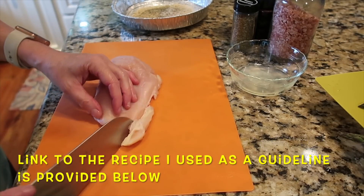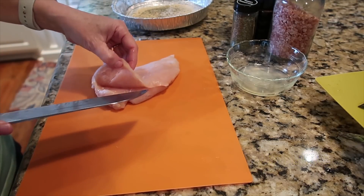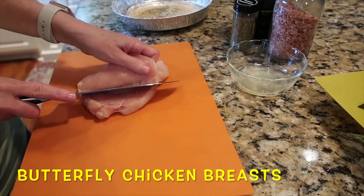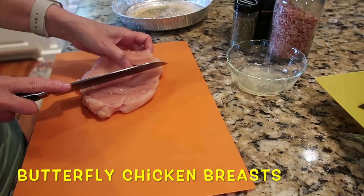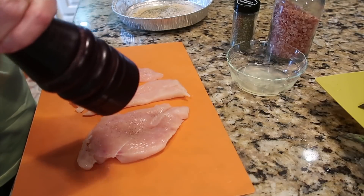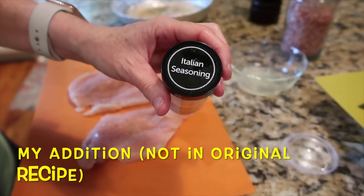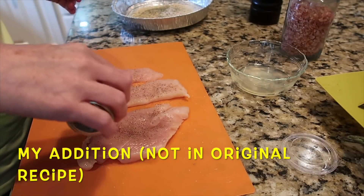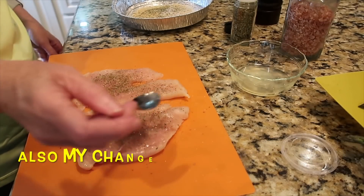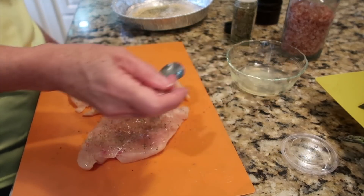I cleaned up my chicken breast by cutting off any obvious areas of fat, then started to butterfly it. You take a good knife and go through the thickest part to make a slit, then slowly work your way until it opens up like a book — that's how you butterfly a chicken breast. I seasoned it simply with black pepper and salt. Since this is an Italian dish, I also added some Italian seasoning and sprinkled on a little lemon juice to boost the lemon flavor.